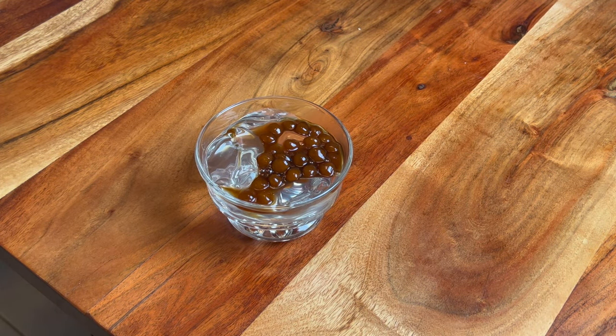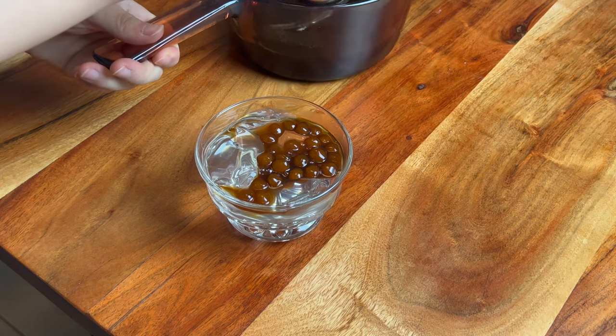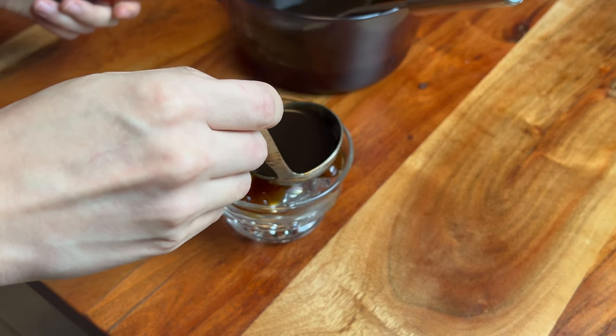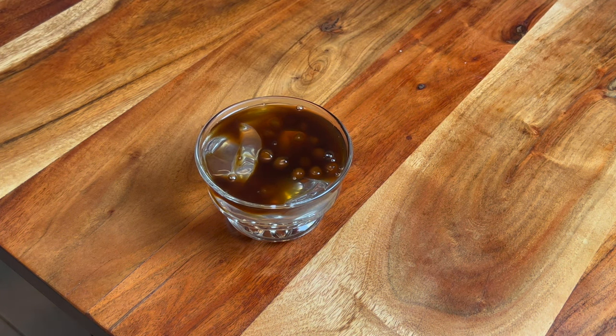To brighten that up a little bit, you can add crushed nuts, fresh fruits, or dry fruits — I just used a random mixture from my house. And there you go. This pairs perfectly in the summertime with the spicy foods that I have on my channel, so make sure you check those out as well.